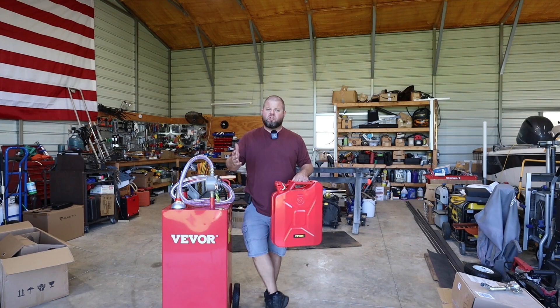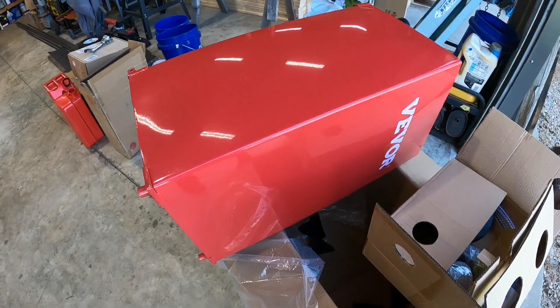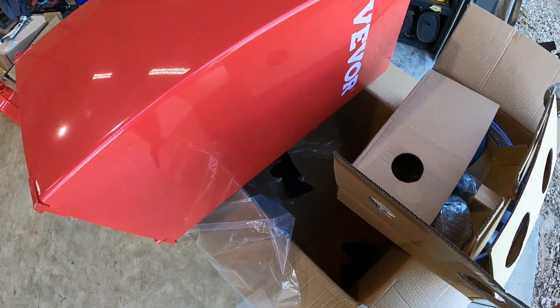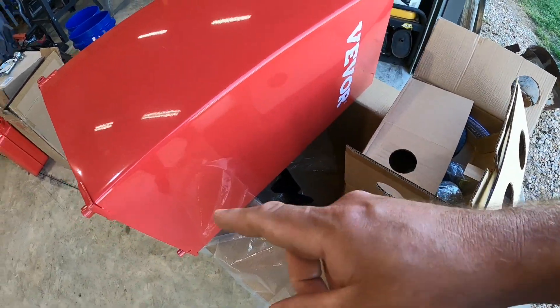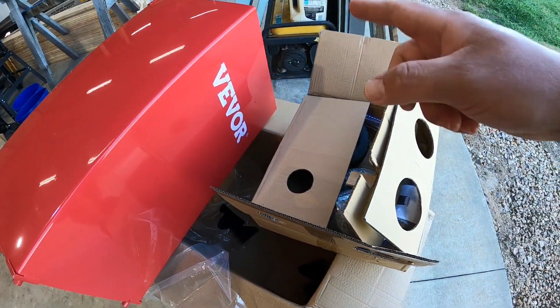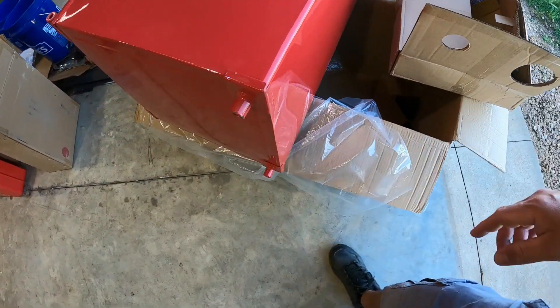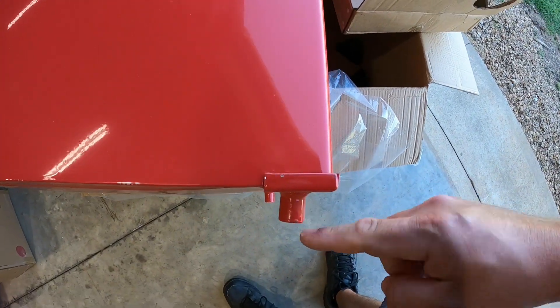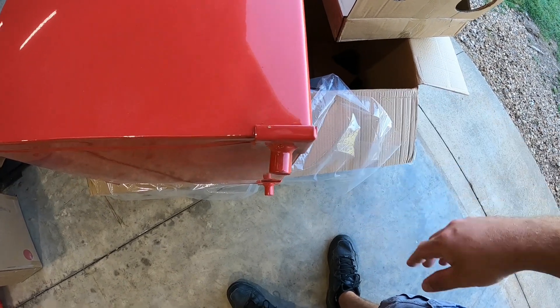I reached out to Vivore, who sponsored today's video, and asked if they'd send me this as well. We're going to look at two different fuel storage solutions. Straight out of the packaging, this is how they look. I would have liked a little better packaging on the sides, but the bottom and top were reinforced with some protectors. One thing worth noting — I already see this is bent that way, and we're going to have to see if that affects stability.